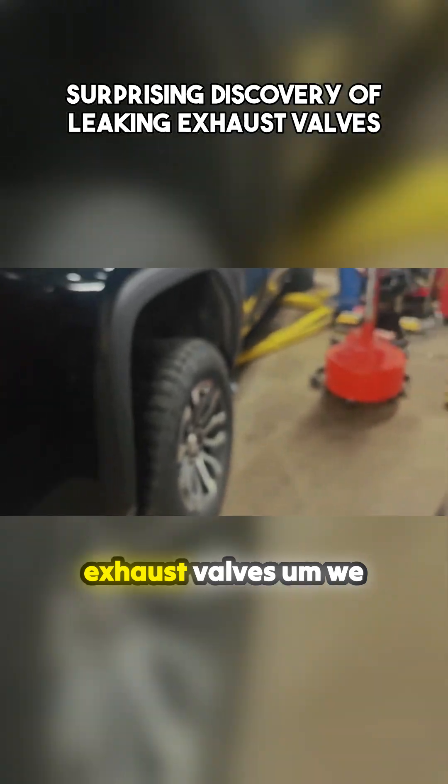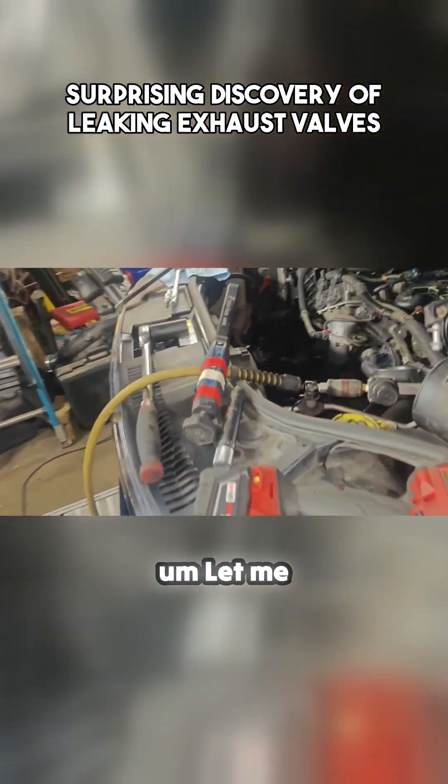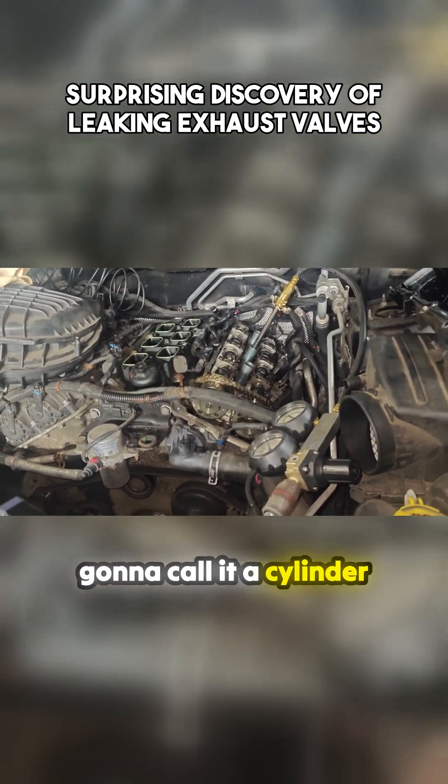So we got leaking exhaust valves. We can go in cylinder, but I don't think we're going to see too much. Let me turn this stuff off. Yeah, I'm surprised we didn't have chewed up camshafts, but I'm going to call it a cylinder, right.